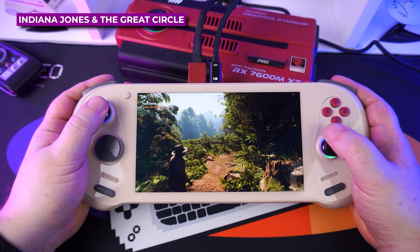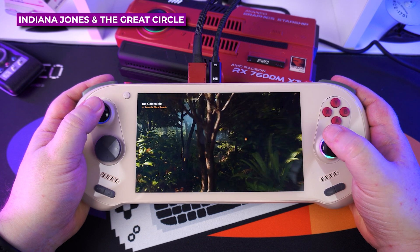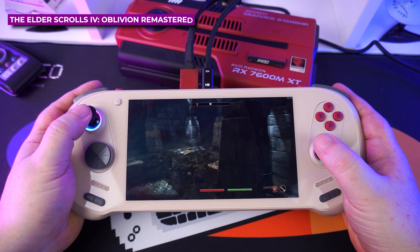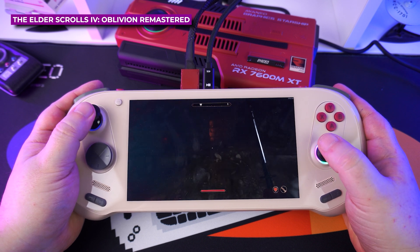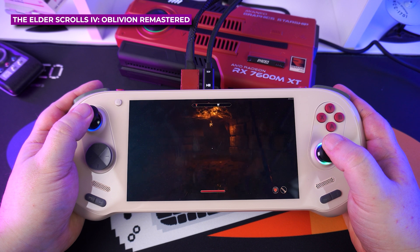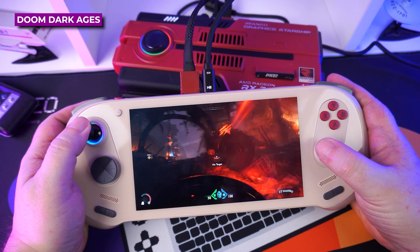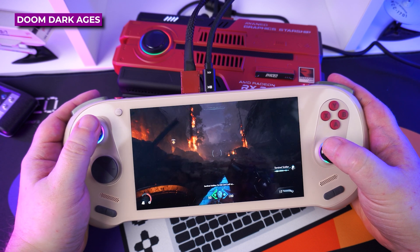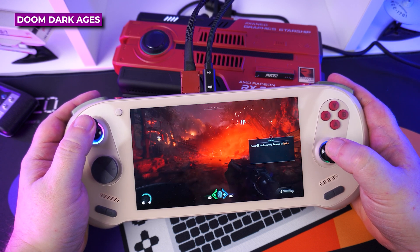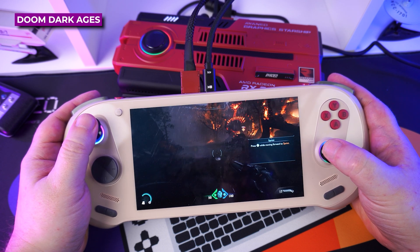For Indiana Jones, we are running at 1080p with a mix of medium and high graphics settings to keep the frame rate well above 60 fps. For Oblivion Remastered, we are running at 1080p on high graphics with FSR on Balanced for a solid 60-plus fps. Doom: The Dark Ages runs very well at 1080p — you can go right up to the Ultra Nightmare graphics settings with FSR Balanced for 60-plus fps. We will have more gameplay footage and settings in our final thoughts up next.